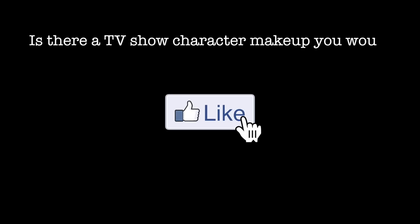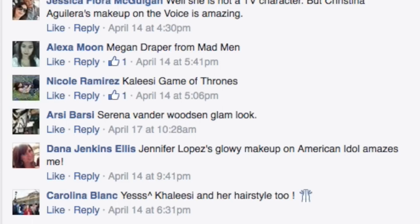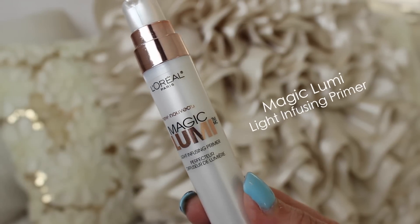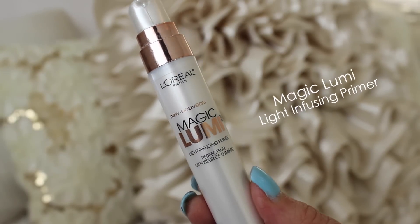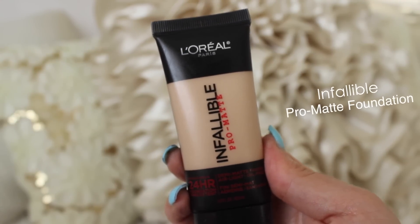Hey guys, welcome back to my channel. As you can tell by the title and my intro, I am doing a recreation for Daenerys Targaryen from Game of Thrones. I asked on Facebook what you guys wanted to see for a TV character recreation and most of you chose Khaleesi. This is also a one-brand tutorial featuring all L'Oreal products — they are kindly sponsoring this video. If you're not into sponsored videos then just click X, but if you want to see how I recreated Daenerys' makeup from Game of Thrones then just stay tuned.